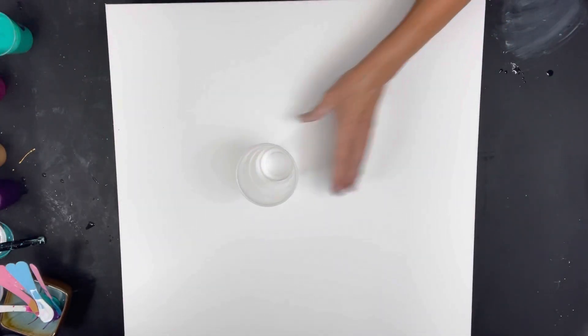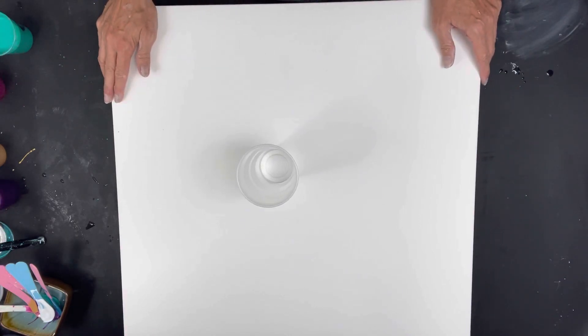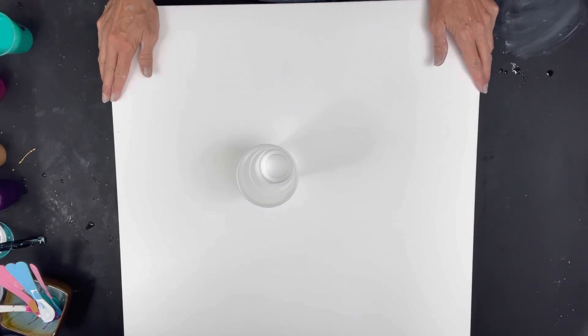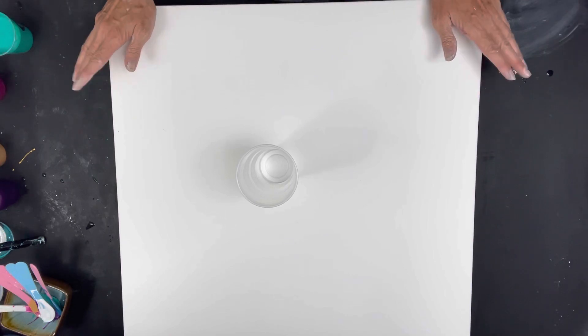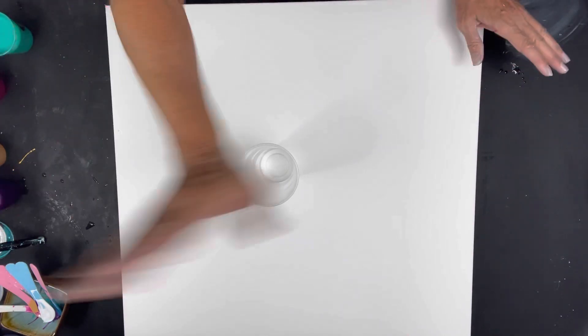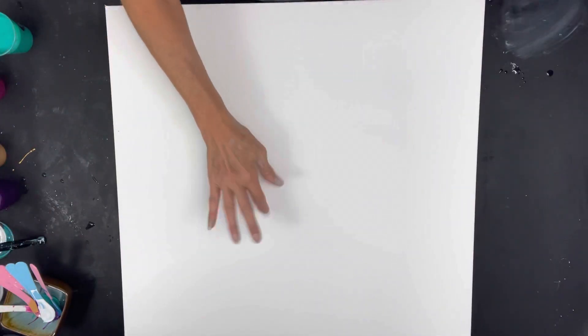So we've got a cup here - it's 16 ounces. This is a 24 by 24 canvas, Artist Loft Gallery wrapped, taped, pinned, and sprayed. Somebody asked me what do I spray it with - water. You just spray water on the back, put your hand over it, and it just makes it nice and tight.